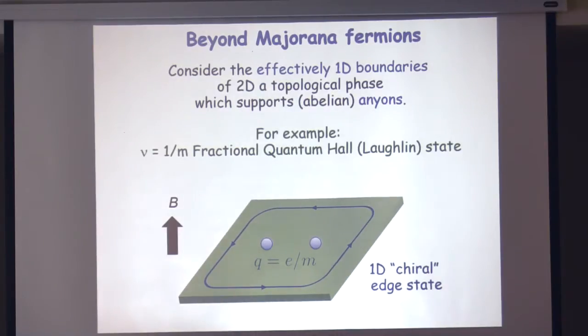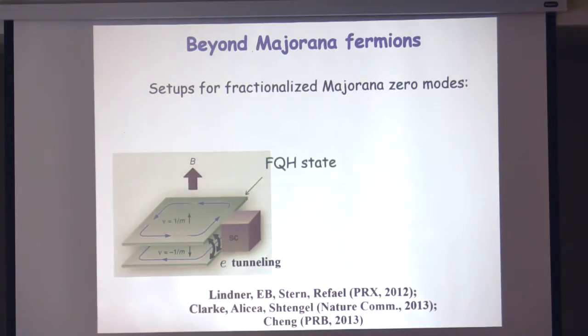What happens if we try to play the same game? We construct an effective quantum wire made out of two of these systems next to each other — one would have a chiral edge state moving to the right and the other a chiral edge state moving to the left. So it really resembles a quantum wire, but it's somewhat non-trivial with richer properties. These are the kind of setups we're thinking about.